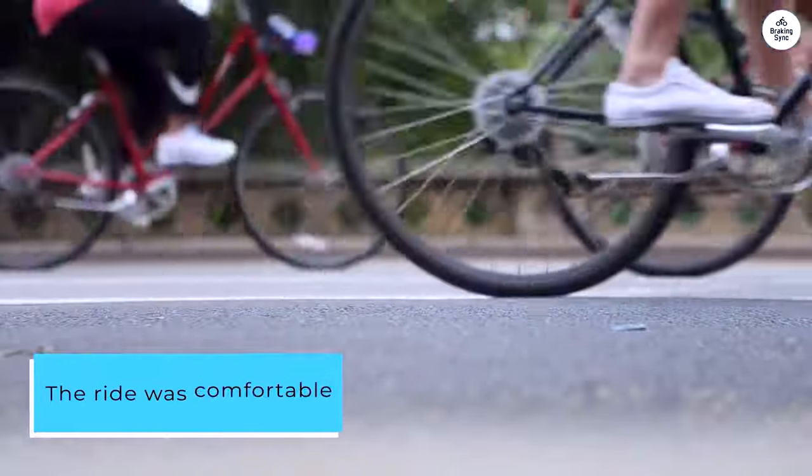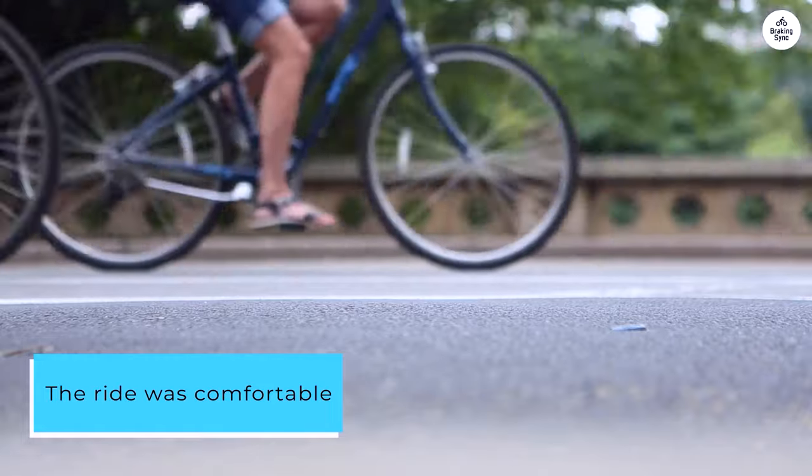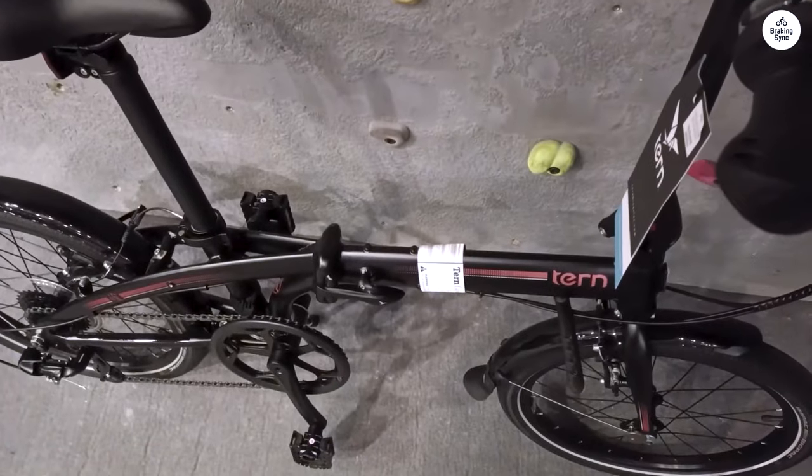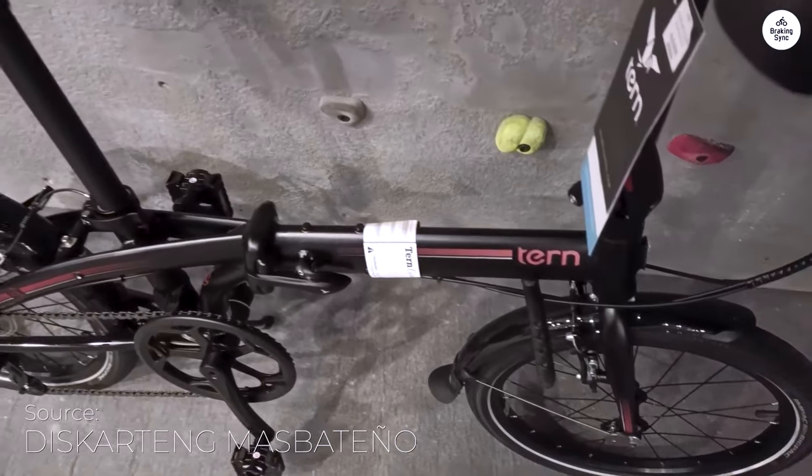The ride was comfortable, with the handlebar grips and saddle helping a lot. The tires rolled smoothly, and the brakes worked fine for regular city stops, though they aren't as strong as disc brakes.